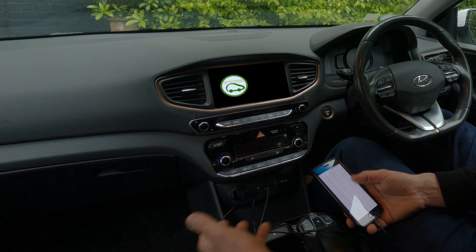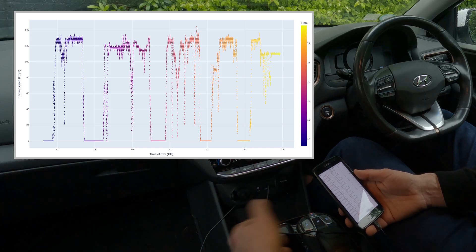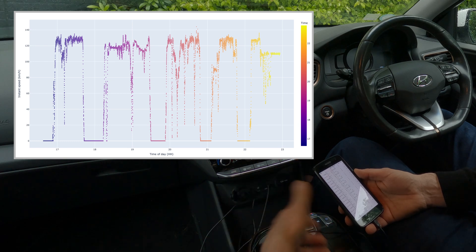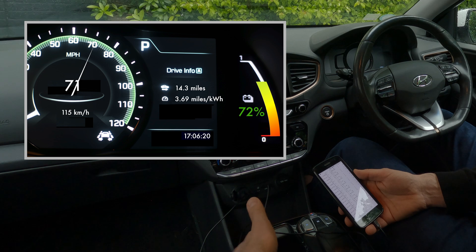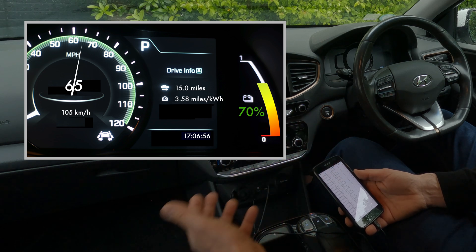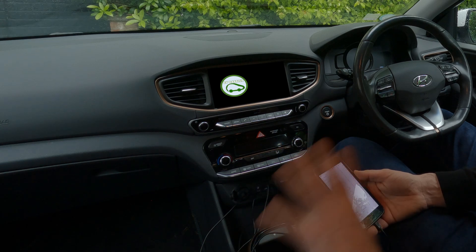There's a file with huge amounts of data. You'll be able to process it to understand your average speed, your average consumption, and if you do it for a while, you can also get great information about battery capacity and battery degradation.